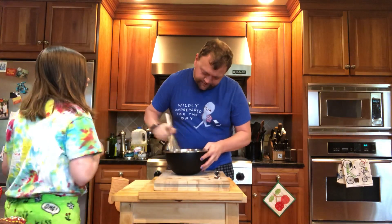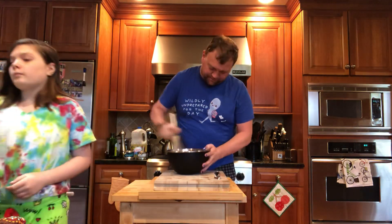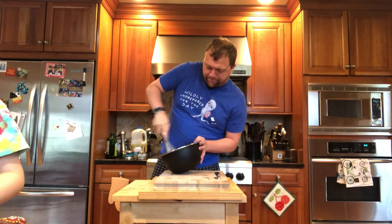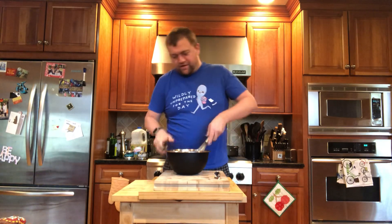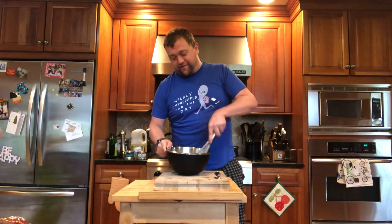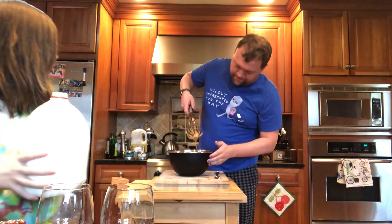I'll go get the milk and then I'll flash off. If there is one defining theme of every time anybody makes this, it's that the whisking part is a pain in the butt. Well, that's only if you whisk it by hand.